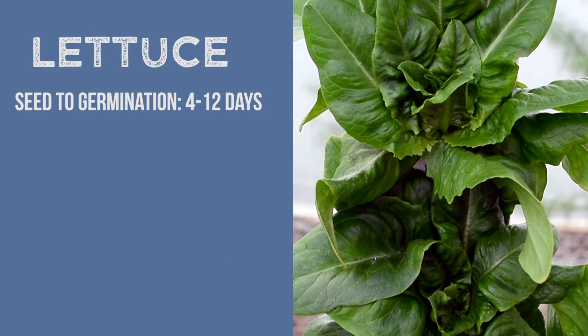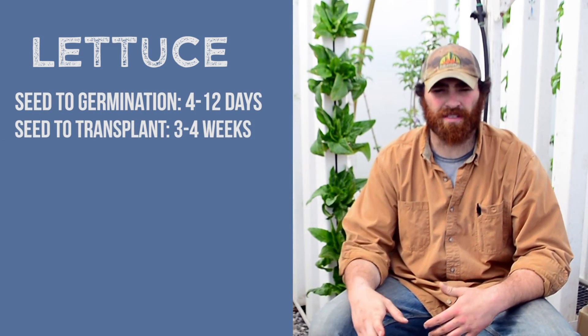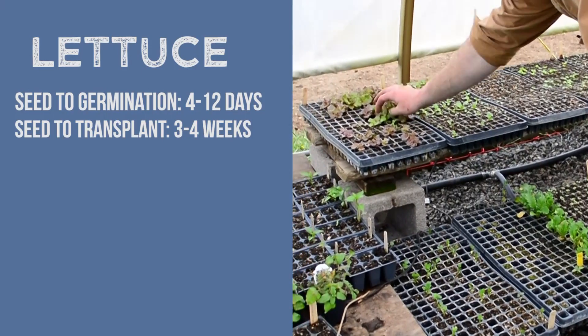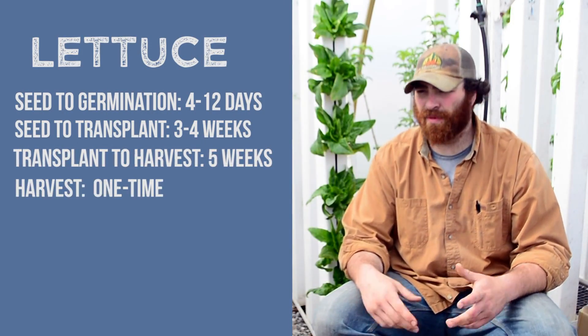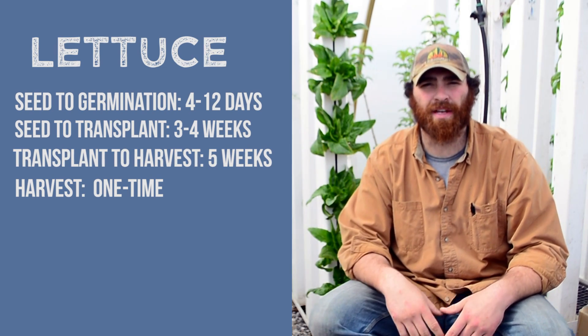Germination for most lettuce is about 4 to 12 days. Transplant time from seed to when we transplant towers is about 3 to 4 weeks. Time to sale is about 5 to 6 weeks, and we always harvest our lettuce by cutting off the whole head and then replanting.